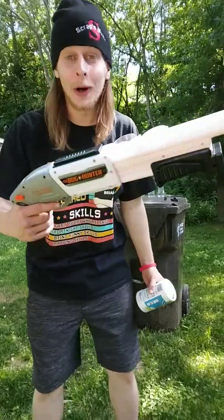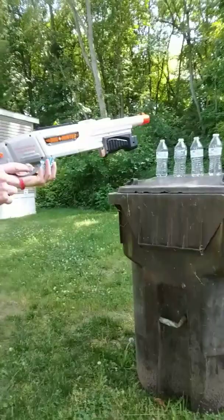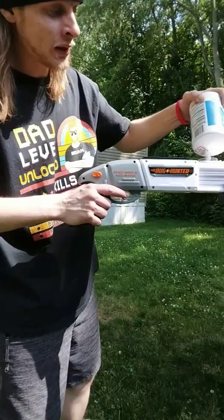It's called a bug hunter and you just load it up with a saw and shoot bugs with it. I got a couple bottles lined up right here. We're going to shoot those instead, because if it can knock over the bottles, then I can trust this thing to take out these spiders, because we have spiders creeping in through our house at night. And this is our solution to solve that problem.